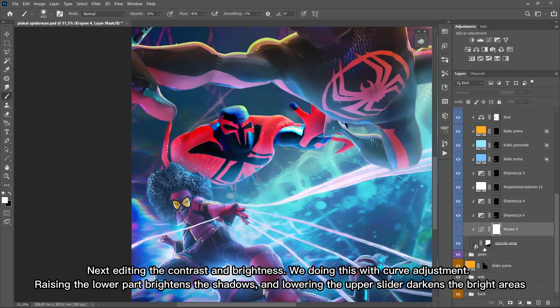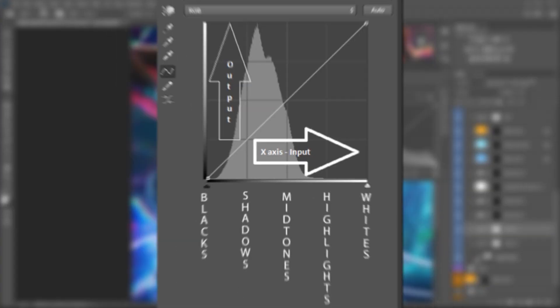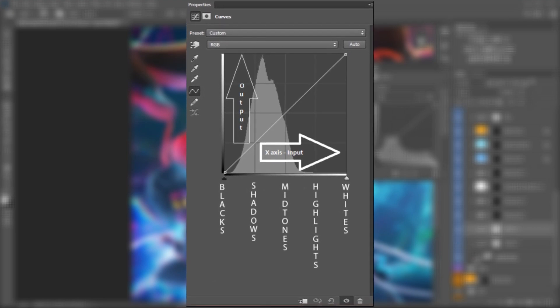Next, editing the contrast and brightness. We do this with curves adjustment. Raising the lower part brightens the shadows, and lowering the upper slider darkens the bright areas.